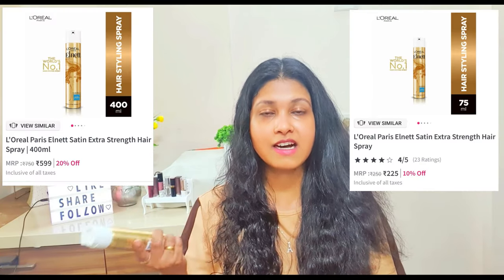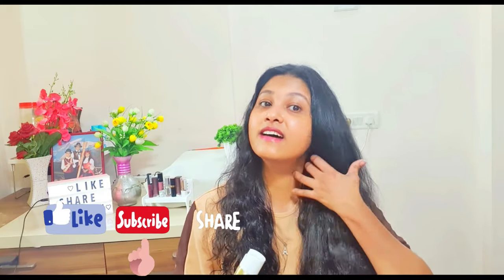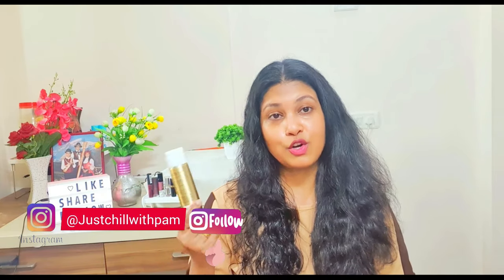Nykaa's independent sale is also going on, so if this video goes up around that sale period, go ahead and definitely buy this — it's very good. I would definitely recommend it because it made my hair very nice, soft, and smooth. I really love this product. Maybe if this gets over, I will buy a bigger one.